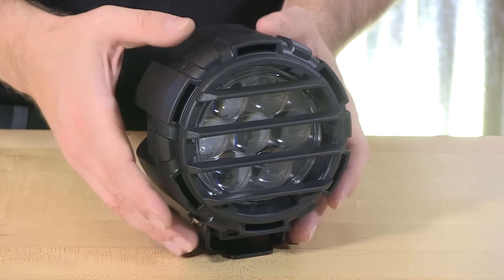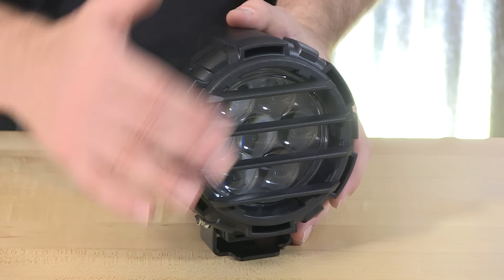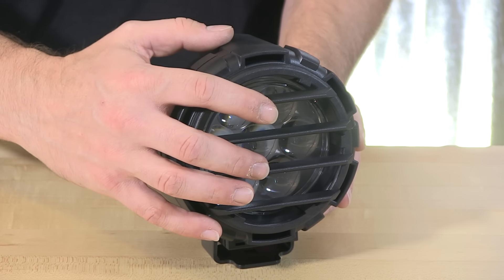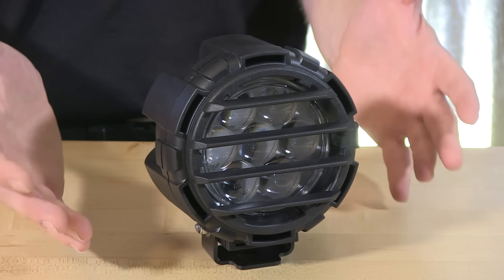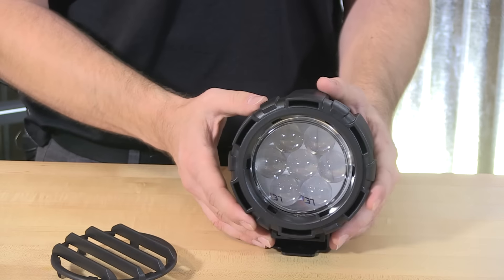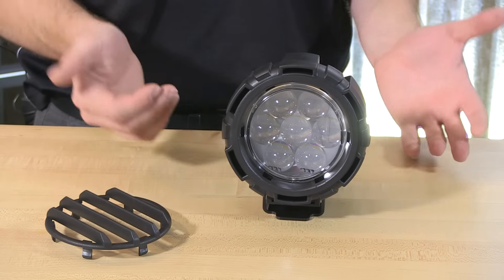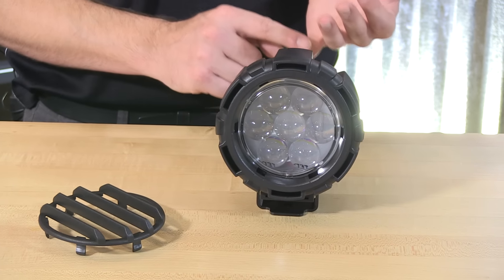This product also has a wonderful louver cover on the front. For those of you that want a bit of extra protection from debris, rocks, and shrubbery alike, go ahead and leave this in place — it doesn't have any effect on the output of the beam. Or if it's not needed, just pinch the louver in the center and remove it from the front of the fixture, giving you a great look at those seven Cree LEDs on the inside.